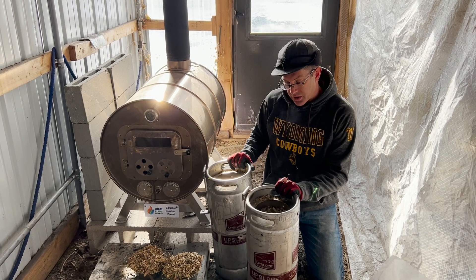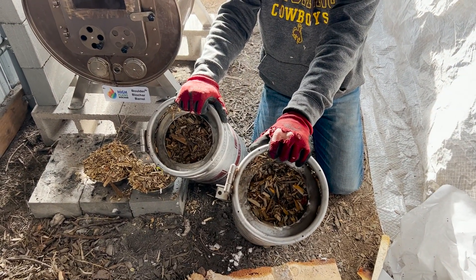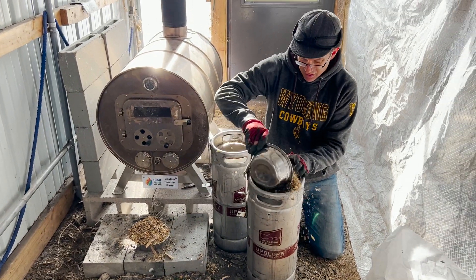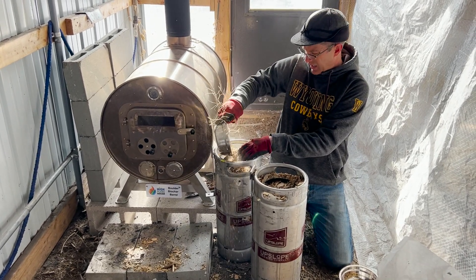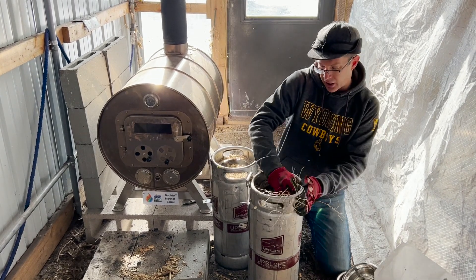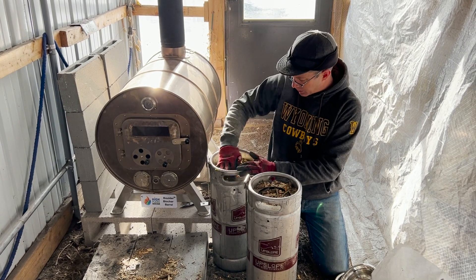These are the kegs — this is how we make the biochar. You can see I've got these mostly filled up with wood chips right now. I'm going to go ahead and just top them off so we get them nice and full. One really nice thing about this is being able to process wood chips because they're readily available — you can't normally run those in a wood stove, so this gives you a lot of flexibility.